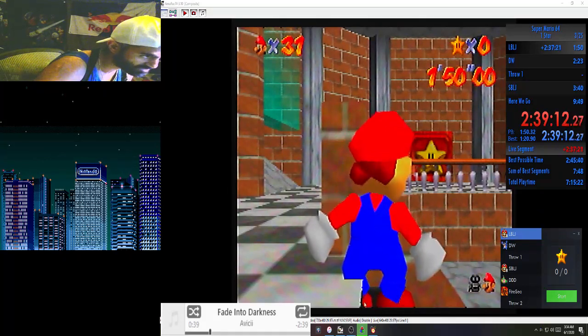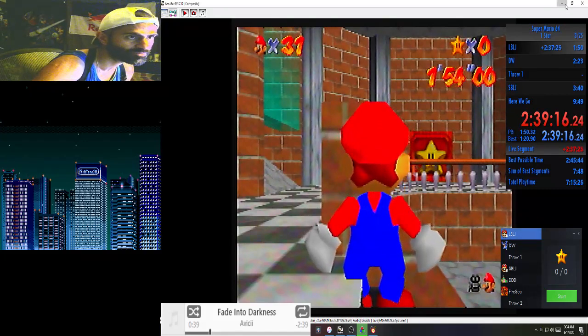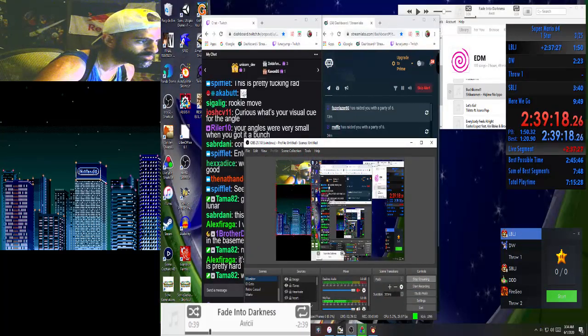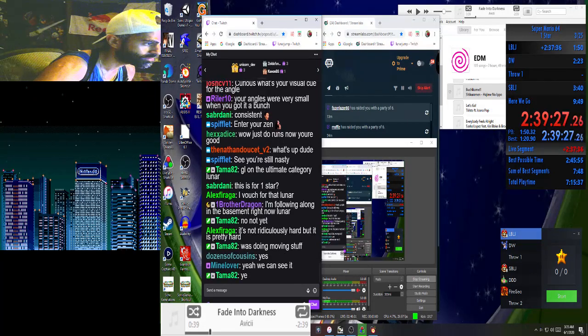Do you see this right here? Do you guys see the mouse pointer? Just let me confirm that you guys can see the mouse pointer too. You guys should be able to see it. Just let me know you see the mouse pointer and I'll explain the rest.